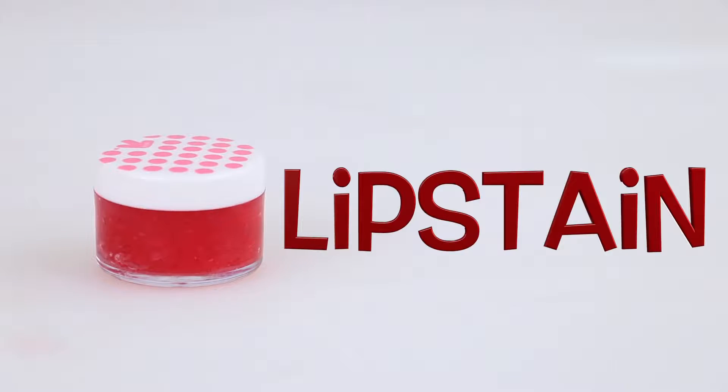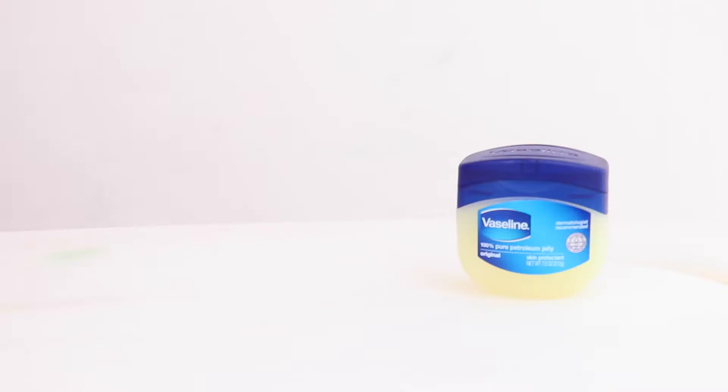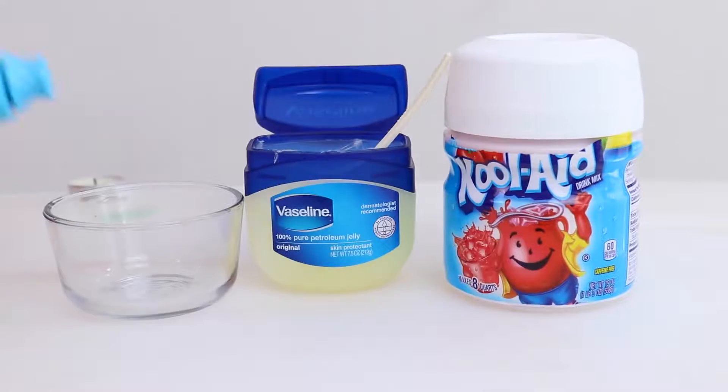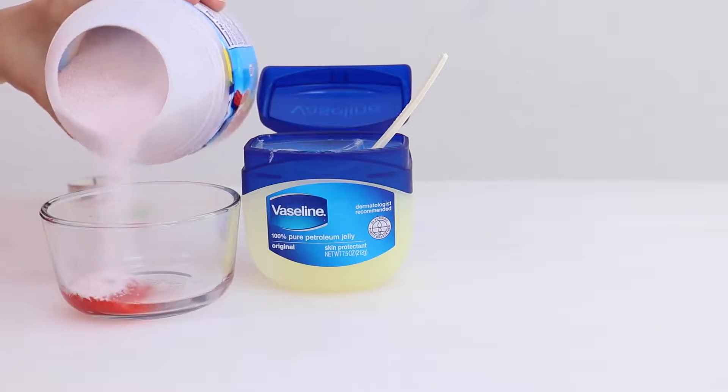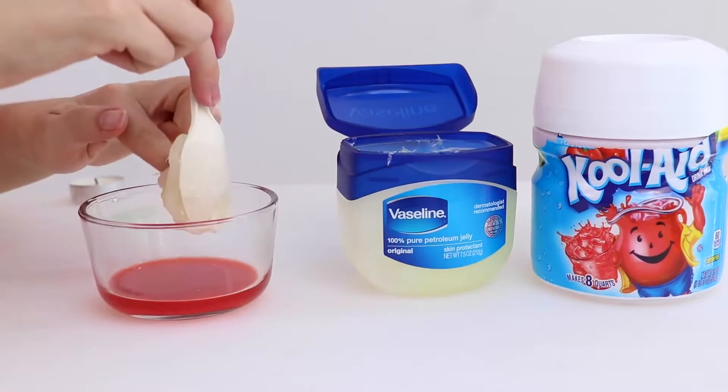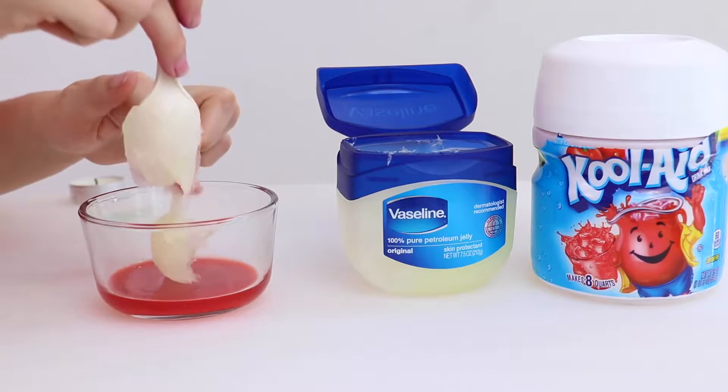First we're gonna start with the lip stain. Here's what you're gonna need — I'm gonna start by pouring some water into the bowl, then some Kool-Aid and mixing it together until it's a smooth mixture, and then putting some Vaseline in.